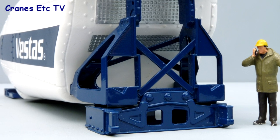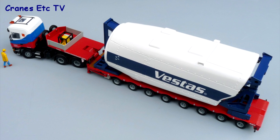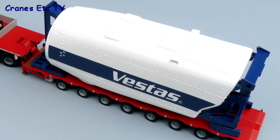At the rear of the nacelle there is a representation of a grille that's painted silver, and the detailing of the frame is really good with bolts and various structural elements modelled well. The purpose of the model is really to be a transport load and as the real-life weight is around 75 tonnes, you can pose it on any suitable high capacity trailer.